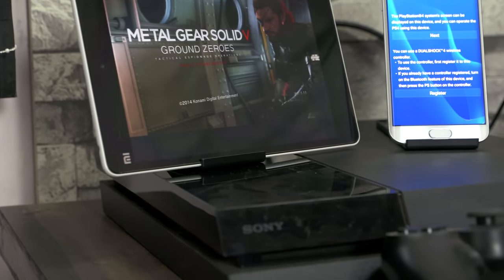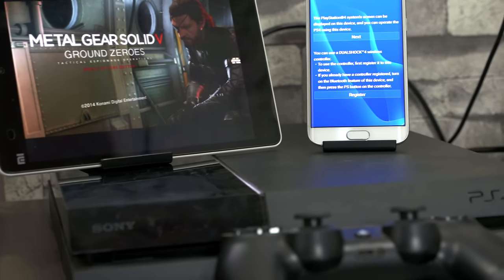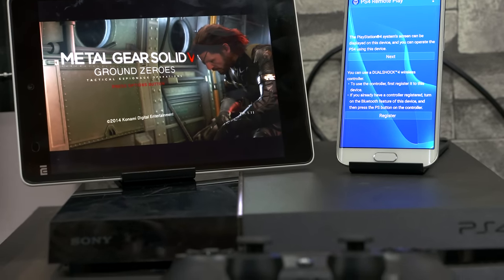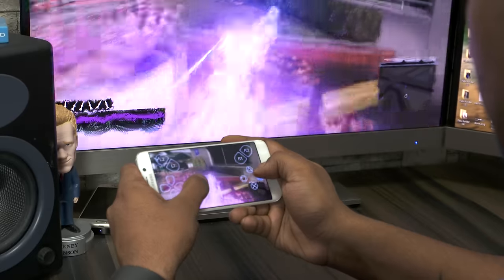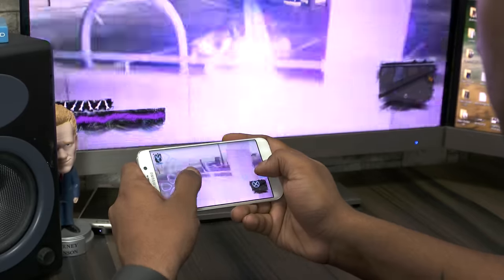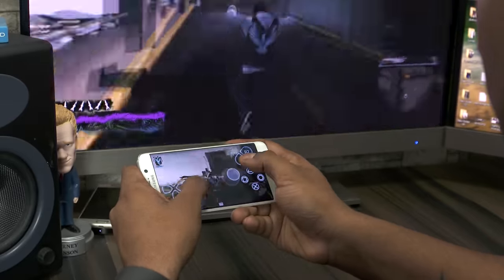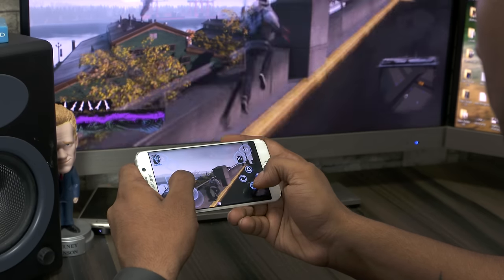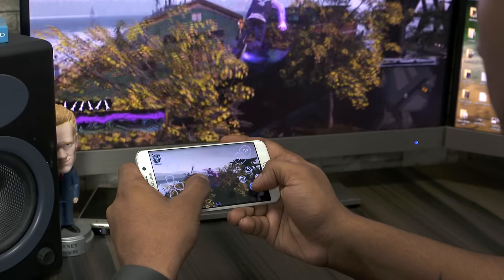Hey guys, Ash here from C4UTech. If you've been following me on Twitter, you'd know that I recently got a new fiber internet connection. As a result of that, a couple of days back I was fooling around with my PlayStation 4 and I came across remote play via almost any Android device. I just thought let me shoot a video and share it with you, and here we are.